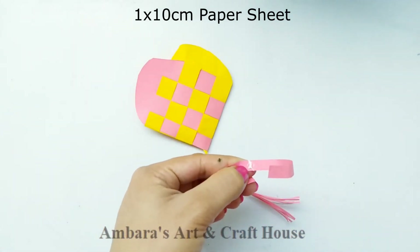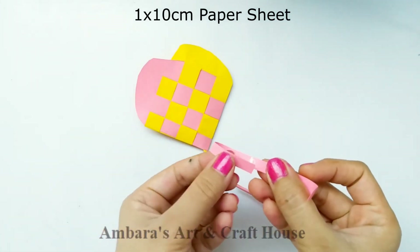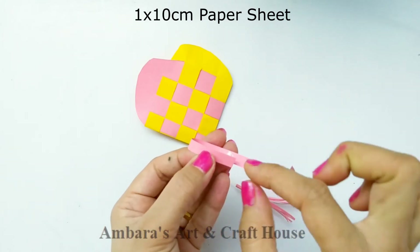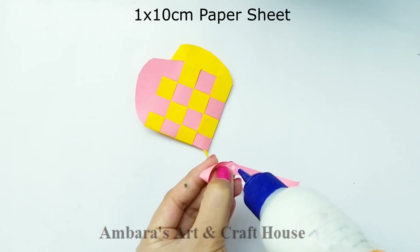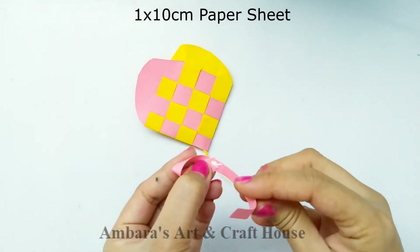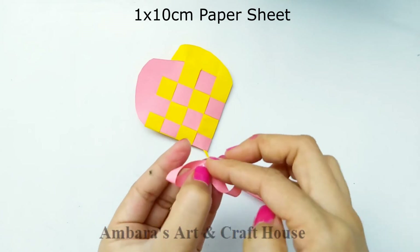Now to make a ribbon, here I have a paper sheet of size 1 by 10 centimeters. Stick it like I'm doing — this is the simplest way of making a ribbon. You can make a ribbon any other way, but trust me this is simple and it will look good with this card.